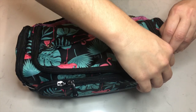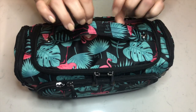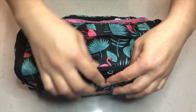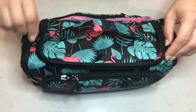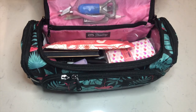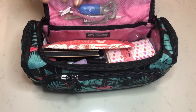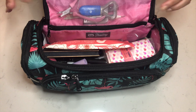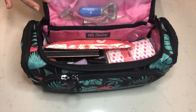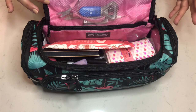Let's open the top. You have a handle — all the trolleys have handles, which is really nice and convenient. Here at the top you have a mesh pocket. What I like about the Lug products is you can see everything, whether it's a mesh pocket or a clear pocket. You can find things, so they've definitely changed the game.